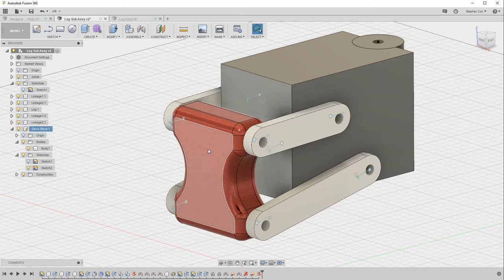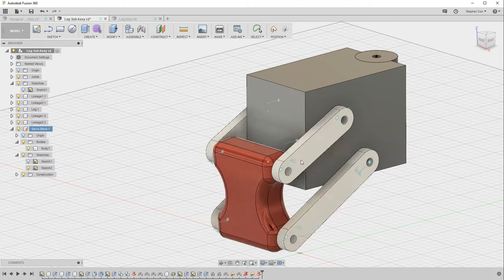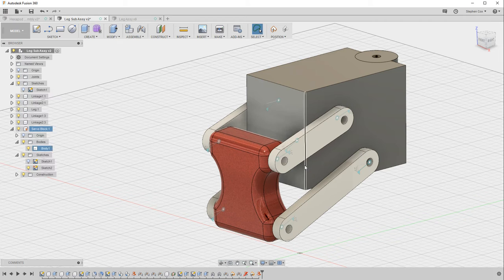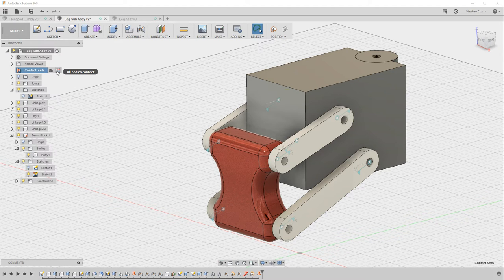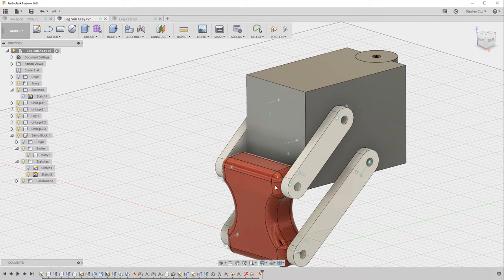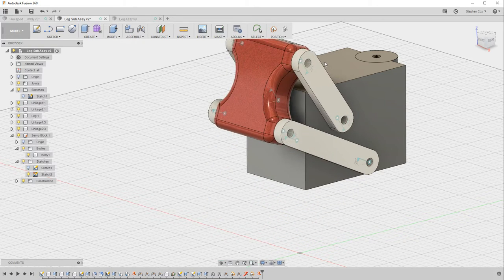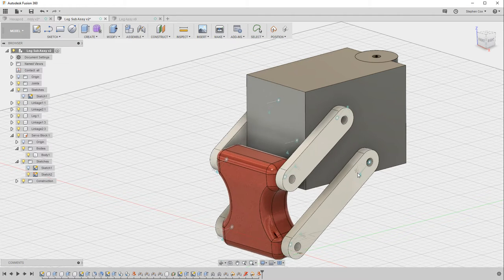When you move the leg now, you'll notice it passes through the servo block, which wouldn't happen in real life. We can fix this quickly in Fusion under the assemble menu with an option called enable contact sets. Contact sets let you set rules so that when parts come into contact they stop. Go to all bodies contact, and now when the leg hits the servo block it stops — there's now a proper physical relationship between the two parts.